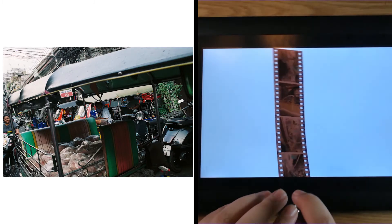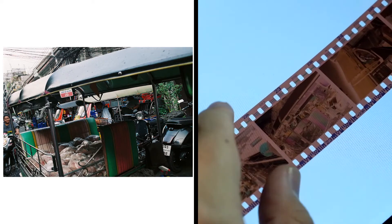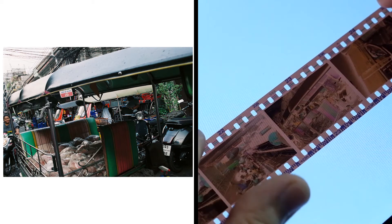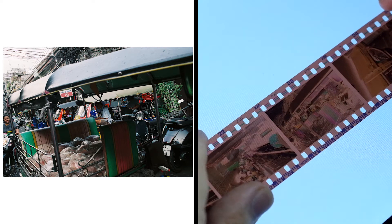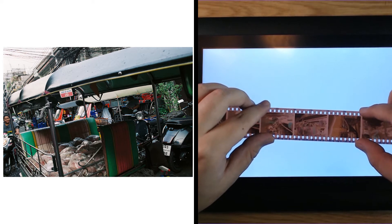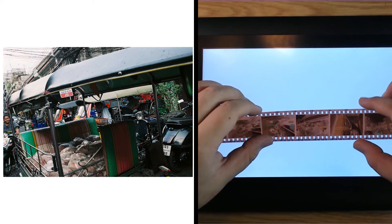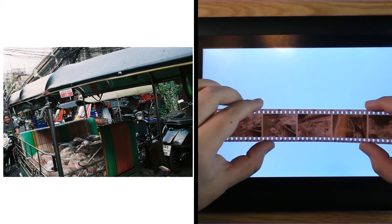I found this scene of people chilling and relaxing inside a tuk-tuk, and I wanted to frame them within another tuk-tuk. I think it's pretty cool that there was another motorcycle lady right at the edge of the frame — I caught her just in time. There are a lot of elements for the eye to wander around and explore in this picture.